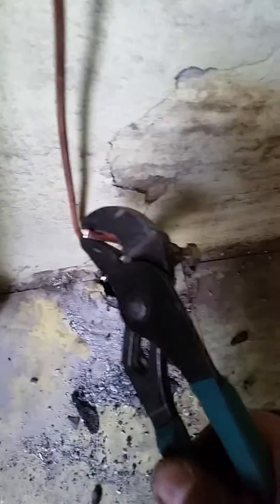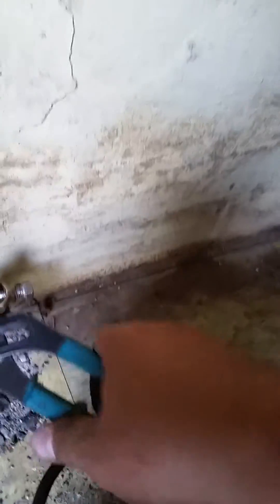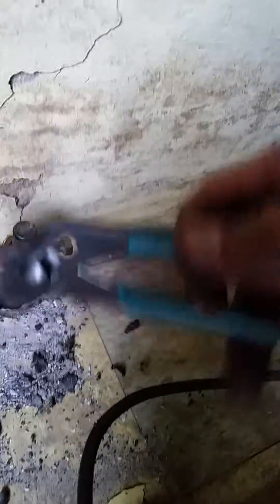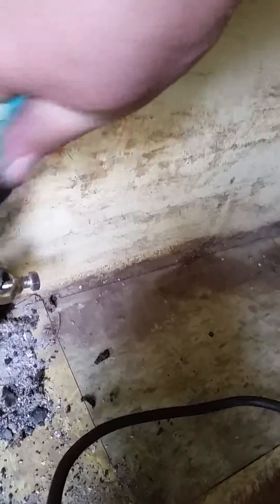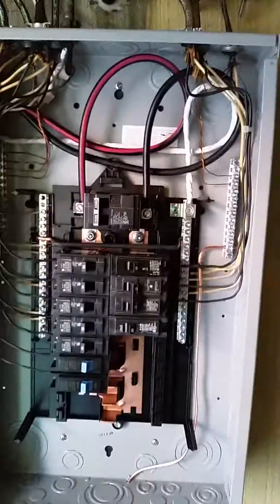One of the things that we like to do is take the existing copper that's left and bend it down over the connector. The rest of the rod — you can see the wires going up — we have it secured here, connected to our service panel.